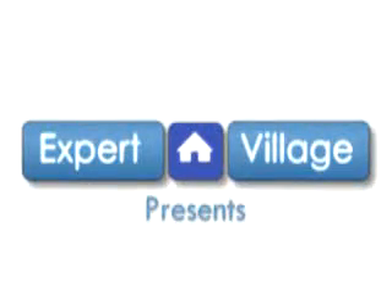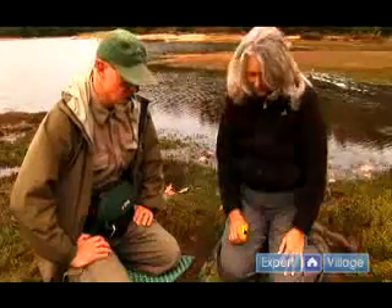Hi, we're Nick and Valerie Wisniewski on behalf of expertvillage.com. We're here to talk about animal tracking and for more information you can visit our website walnuthilltracking.com. We're going to talk about how to measure an animal's track.